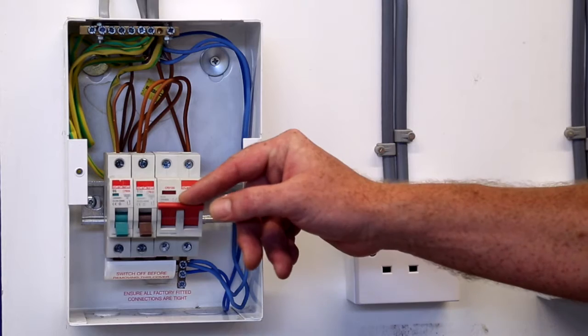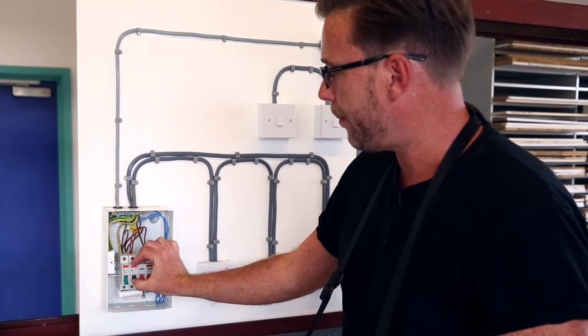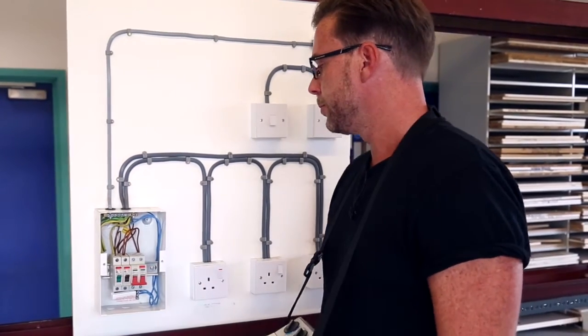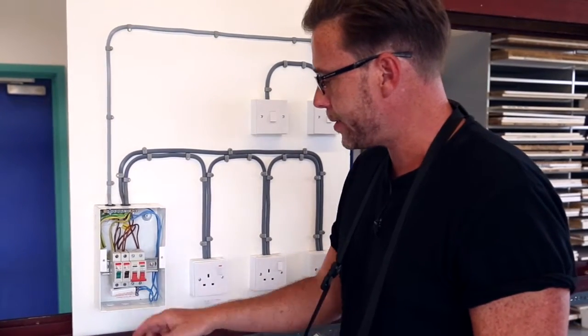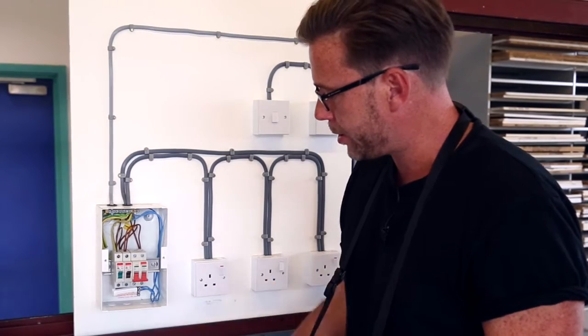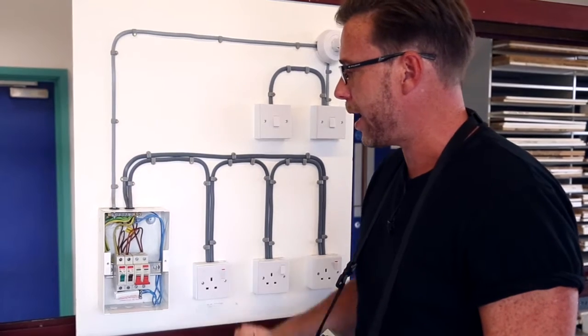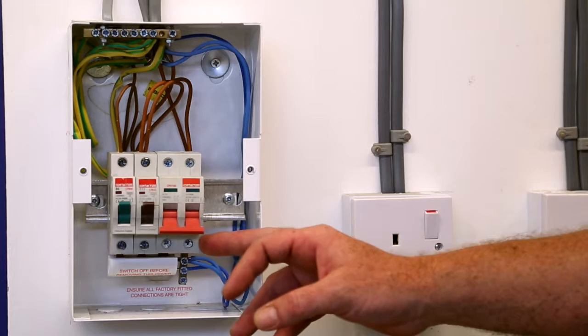We make sure the main switch is off and our circuit breakers are all switched on, so we can do our test at the main switch as it will test all the way through our insulation. This means we don't have to do each circuit in turn.